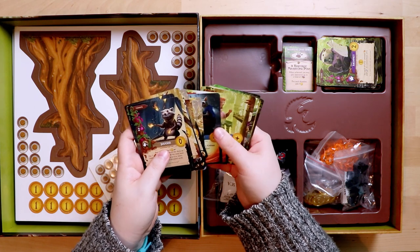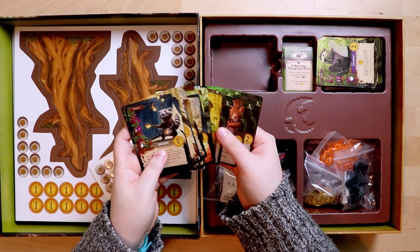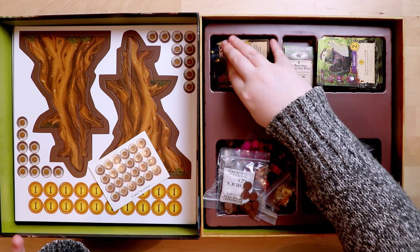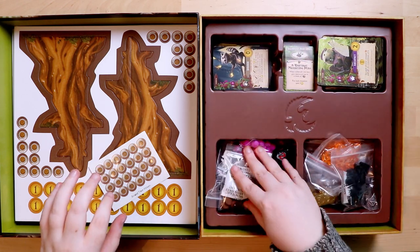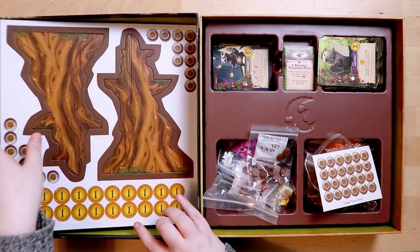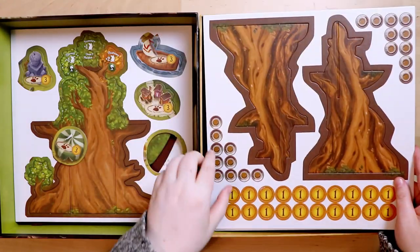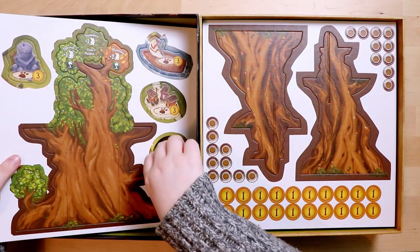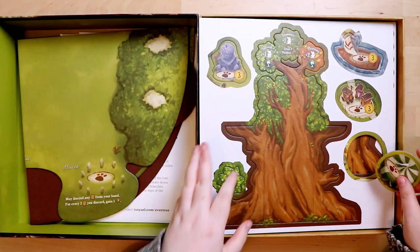That seems to be everything in the box — and there's a good lot of stuff in it! The components are kind of incredible, and of course there's still the tree to assemble. That should be fun — it reminds me of playing Robotech, attacking the SDF-1, where you have to assemble the robot.